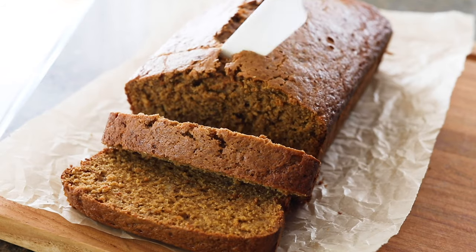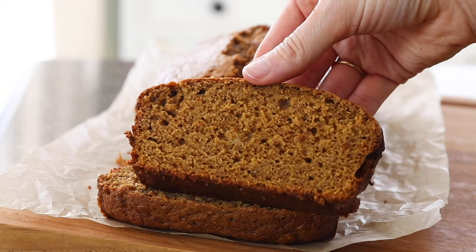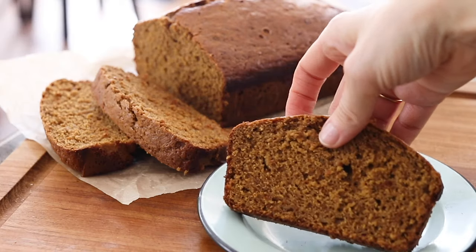If you love banana bread, you are going to love today's recipe. I've given this classic quick bread a gluten-free makeover by using whole grain oat flour, and it tastes just as good as the kind you'd pick up at a coffee shop.